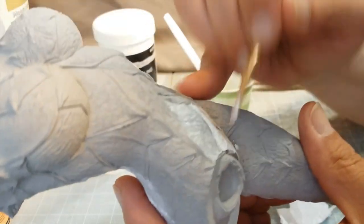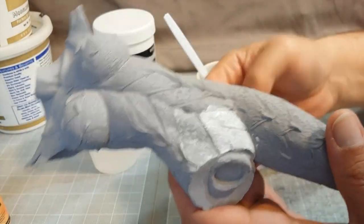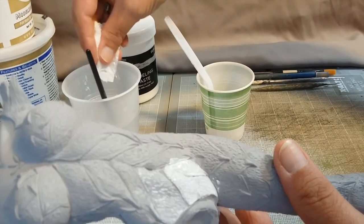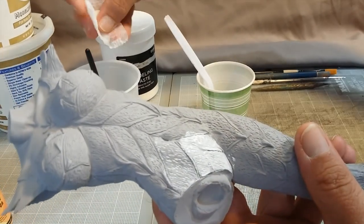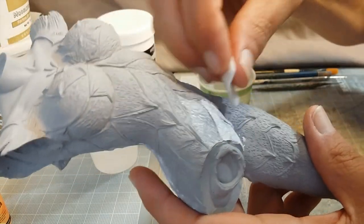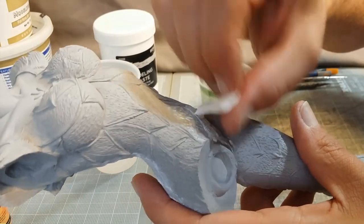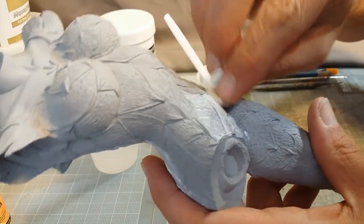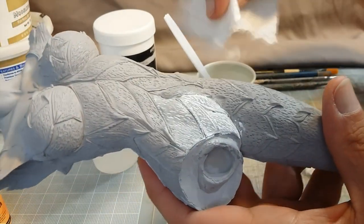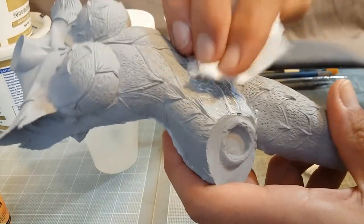I was using a damp cloth before but it seemed to be taking too much out and then I was having to go back. I switched to using a dry cloth. Maybe just dab it off.